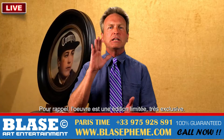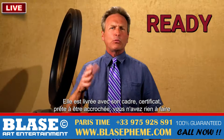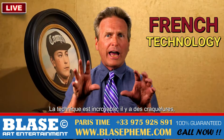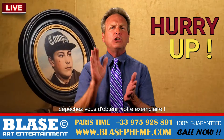So quick reminder: the artwork is a limited edition, really exclusive. It comes with its frame, certificate, ready to hang — nothing to worry about. The technique is fantastic, it's got crackles, it just looks real. Now, stock is limited, only a few left, so hurry up and get yours!